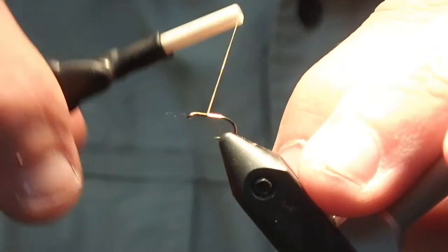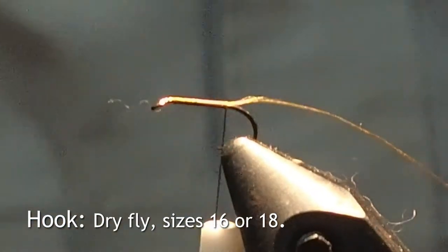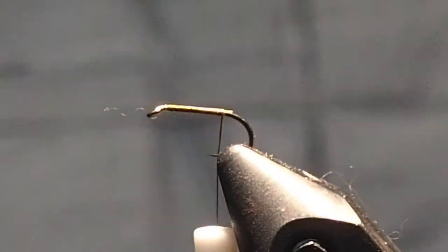Let's get started. This is a Sparkle Pupa — the LaFontaine Sparkle Pupa, Metcalf version.